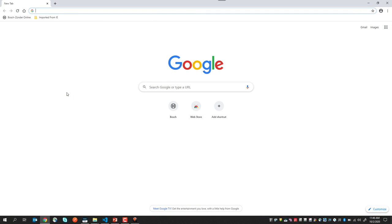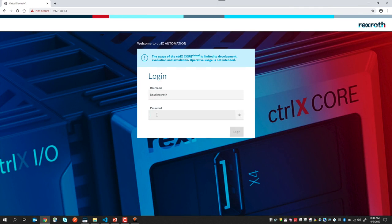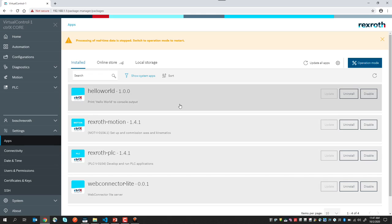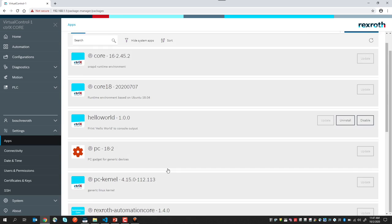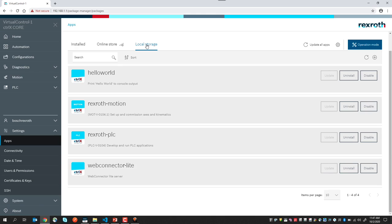So now let's turn to our actual system. We open the web interface to the control by entering the IP address of the control into our browser's address bar and entering our user credentials. Our system applications are found under the Settings tab here under Apps, and here we can view all of the apps that we have installed in our system.